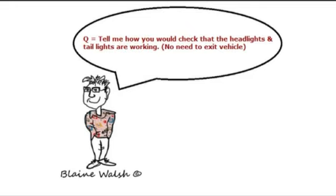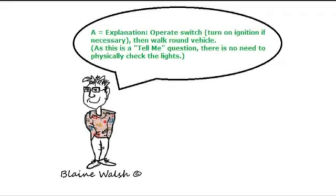Tell me how you would check the headlights and tail lights are working — no need to exit the vehicle. You would operate the switch, turning the ignition on if necessary, and walk around the vehicle to check. Previously this was a show me question, but because many cars had lights out and the test couldn't be conducted, they changed it to a tell me. You tell them what you would do — you wouldn't actually do it.